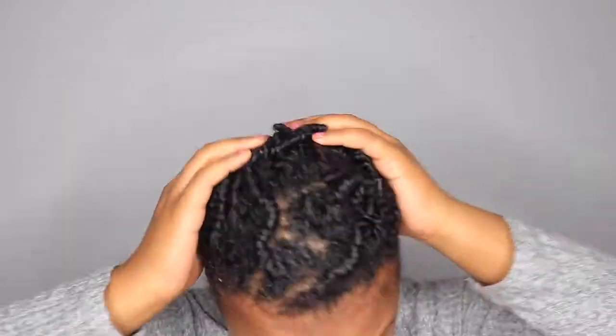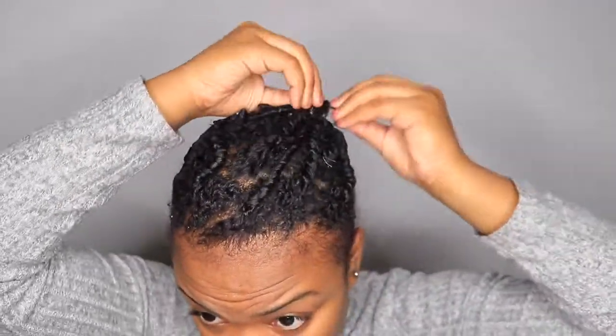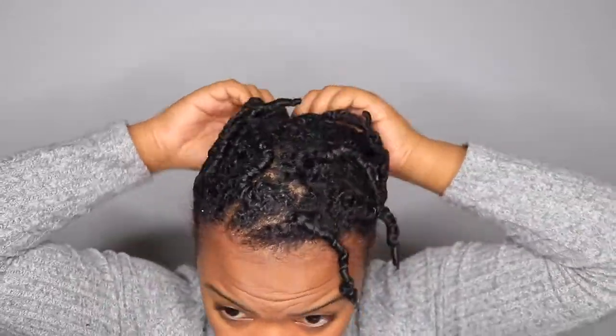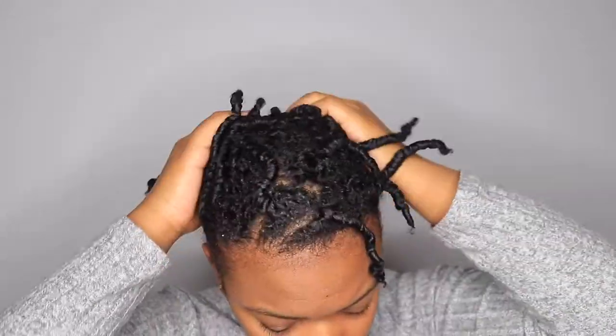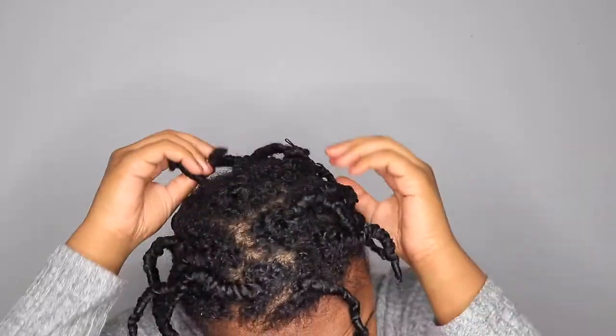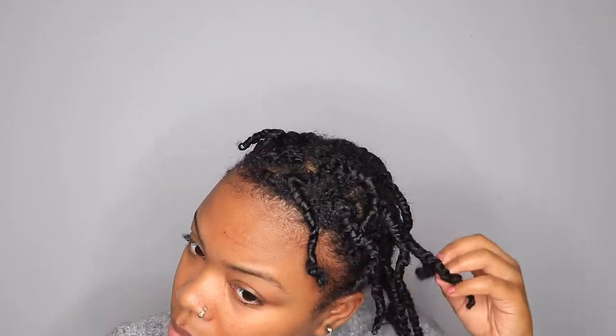My twists are all dry. I tried to stretch my twists with bobby pins but it really didn't stretch them as much as I thought it would. You can do this part if you want, but it didn't really work for me. It did help my twists to not look crazy and all over the place, though.